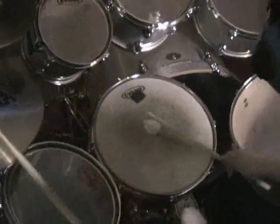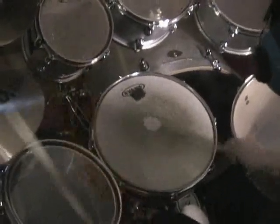Here's another example of the gravity roll. I just synced up the bass drum with the snare and play a little hi-hat thing with it.